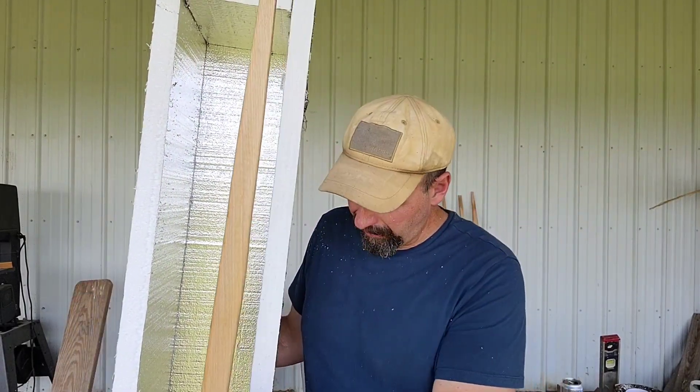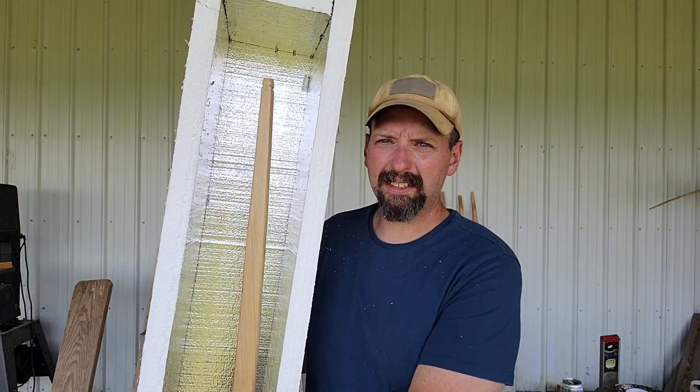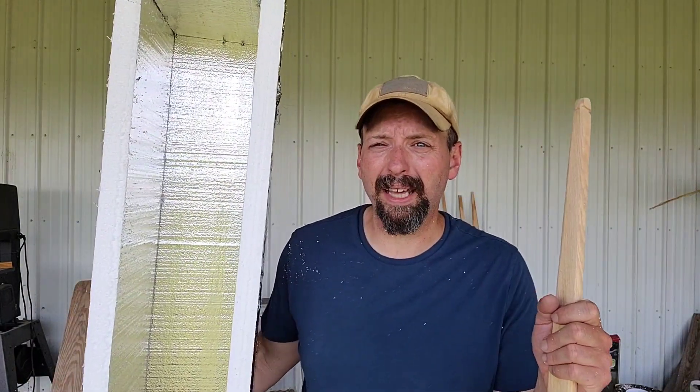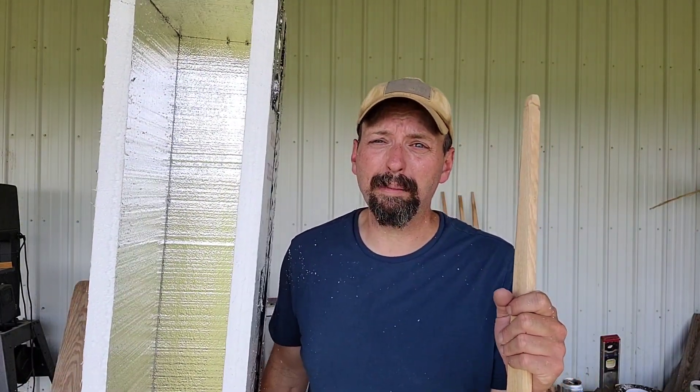I've got maybe $10 in this thing. It is longer than I need — this is a 68-inch bow, so it would fit in here just fine. But as I mentioned, I want to be able to put a paddle blade in here if I choose to laminate another one.